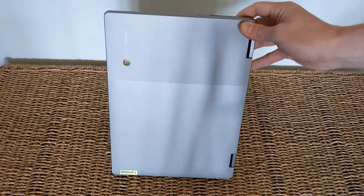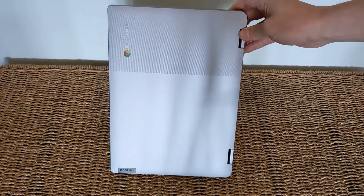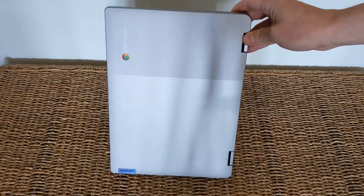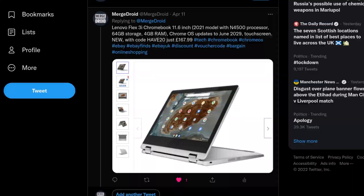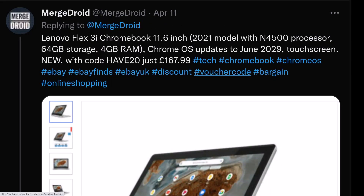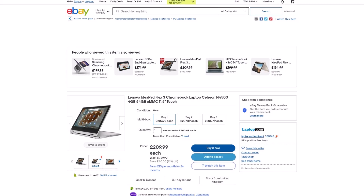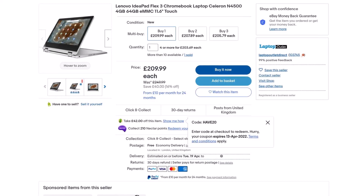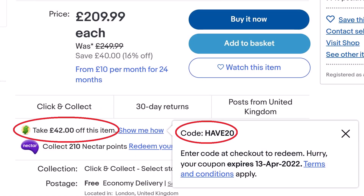This video is just my initial impressions — there'll be a full review to come. I'll also compare it to the 5th Gen Flex 3i Chromebook reviewed on the channel already. I picked this up for just £168, that's about US$218. Keep in mind this is a 2021 model with Chrome OS support all the way through to June 2029, so a bit of a bargain at that price.